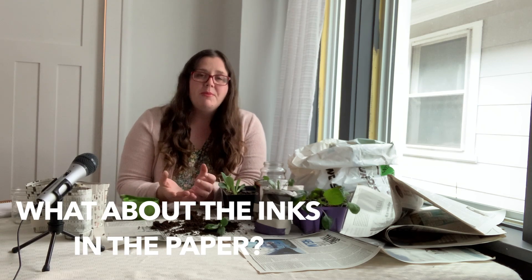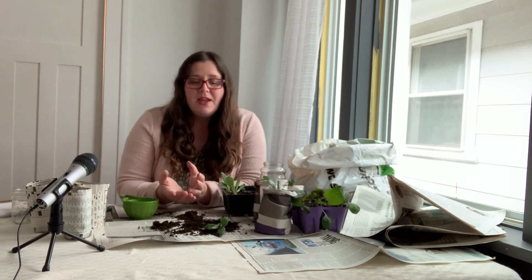Another question I often get asked: what about the inks in the paper? It's probably better to use black and white ink rather than colored paper. My opinion is that whatever transfer of chemicals occurs is so minuscule that it would be fine — there are probably way more chemicals in our soil than we'd like to admit, especially in a city garden. But it's just a matter of personal preference and your conscience. If you feel strongly against colored ink, use scrap paper that's only been printed with a pen, or use craft paper or paper bags instead.